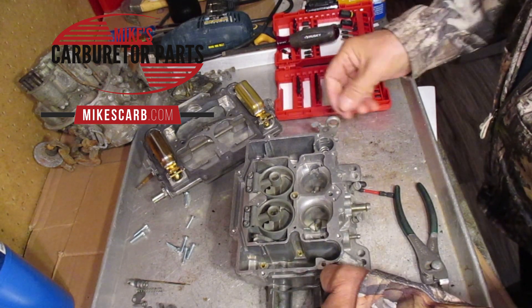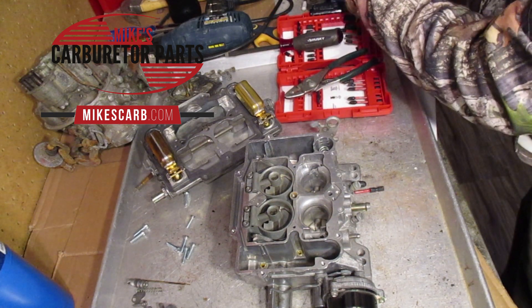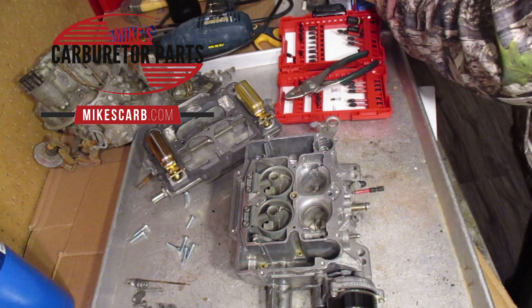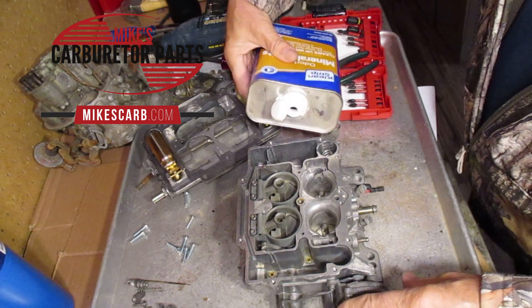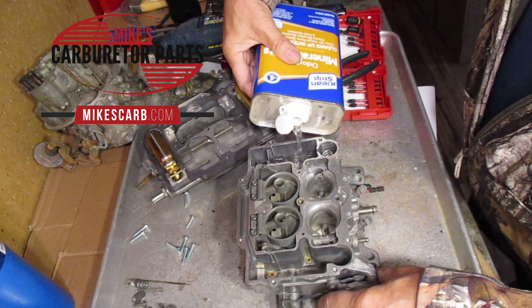So, aside from that, we will test the pump, and what I use is mineral spirits. These are odorless — well, it can stink — and you fill up the float bowl on the primary side here.